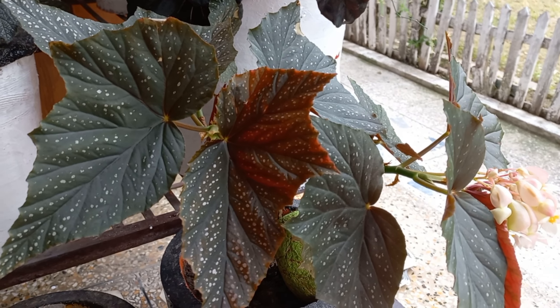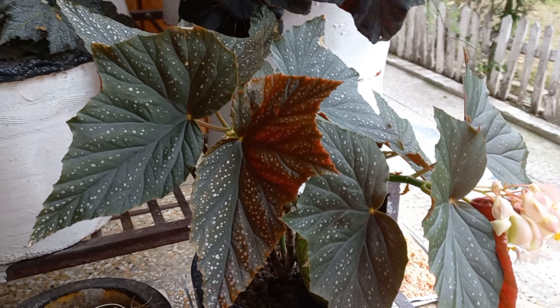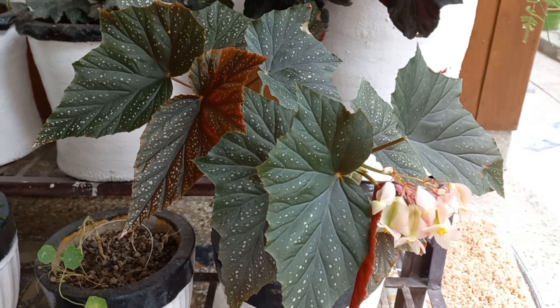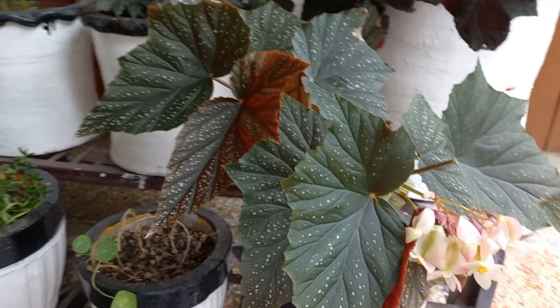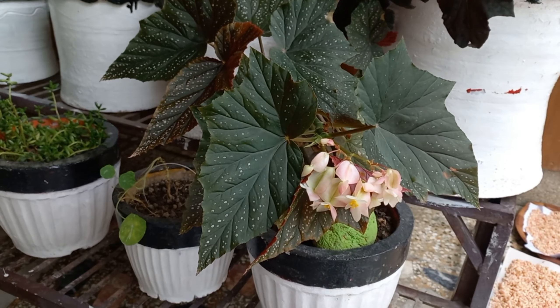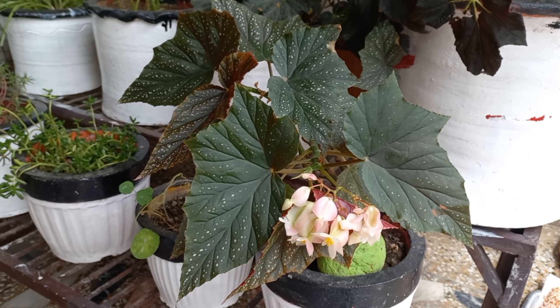The soil should be slightly damp at all times, but not too wet, because begonias are very sensitive to over-watering and can easily develop root rot. Test the soil with your finger before watering — the top end should feel dry. Water the soil directly, keeping the leaves dry.